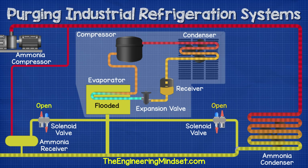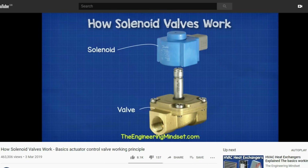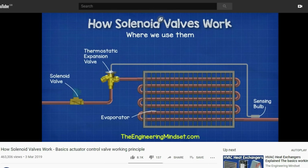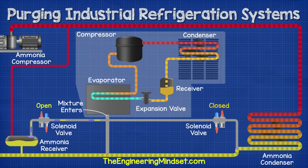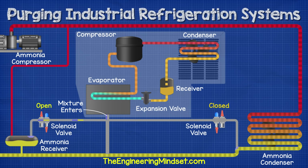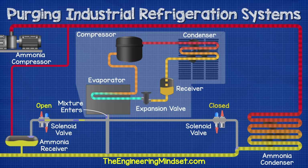Only one valve can open at a given time because if both open then the liquid refrigerant will rush in and flood the unit. We've covered how solenoid valves work in detail in a separate video — do check that out, links down below. So with one of the solenoid valves open, let's say the receiver tank valve for example, the mixture of air, ammonia vapor, and other gases is going to seep out of the receiver tank and into the evaporator of the purging unit.